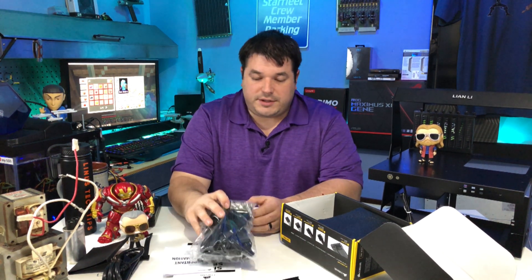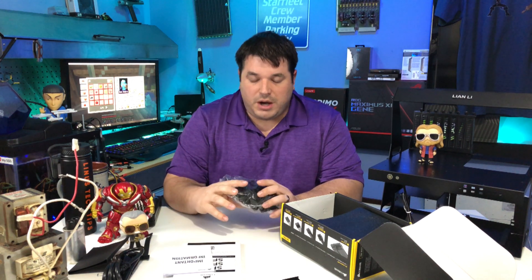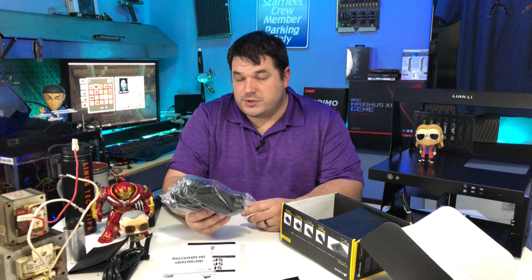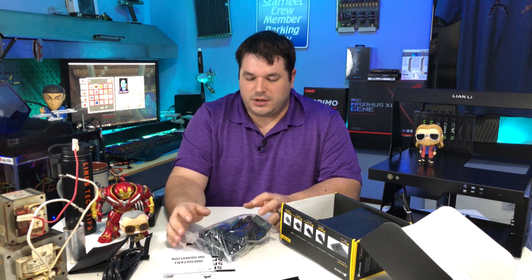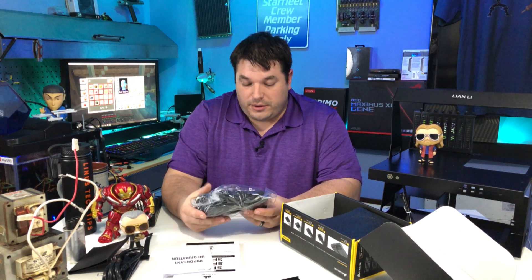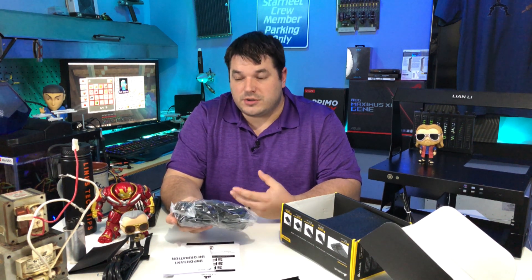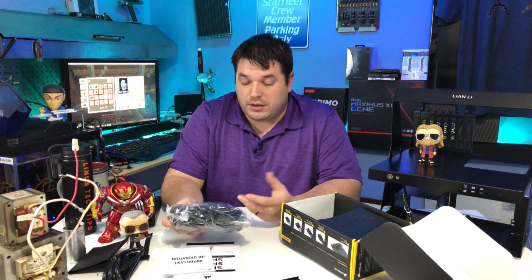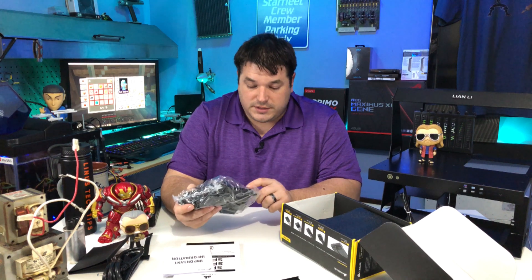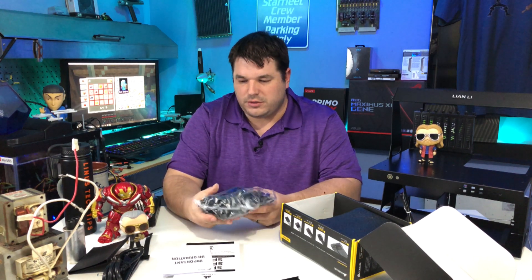The cables I definitely want to talk about. Modular cables are new to me — I can actually choose which cables I use. Things are moving into a realm where we want things to look good; cases are transparent or just dead open. So we want the wires to look good as well as every other component. Not only do we not have to have extra cables — if I don't need a cable, I just don't plug it in — but the cables I do plug in are braided and all black, so it's much more aesthetically pleasing.